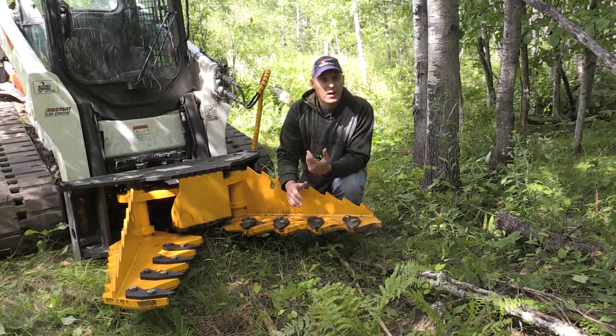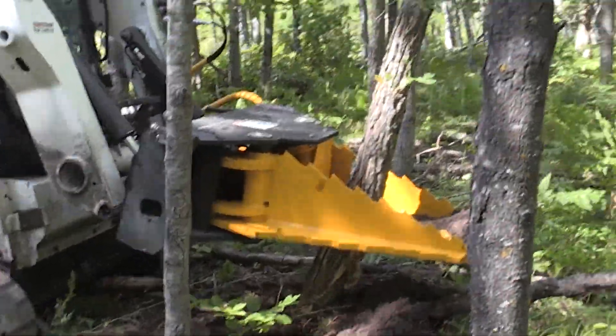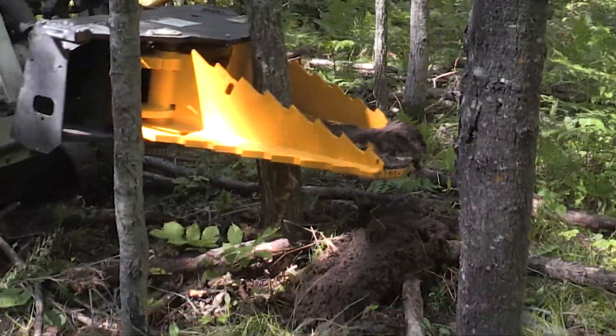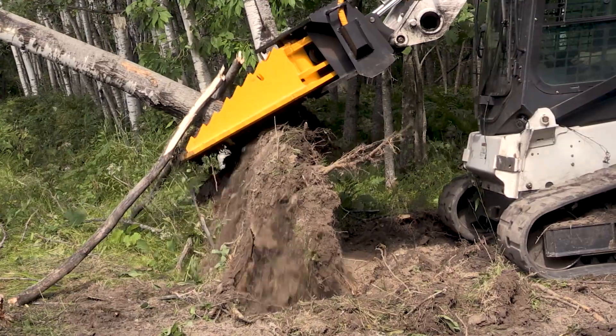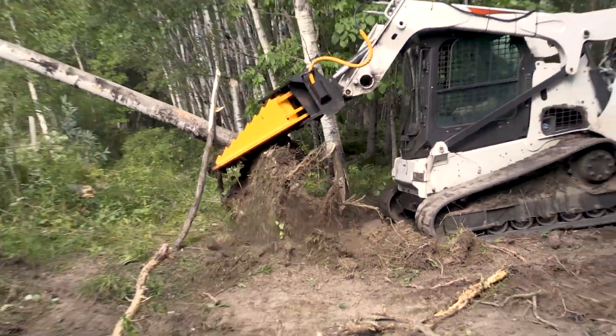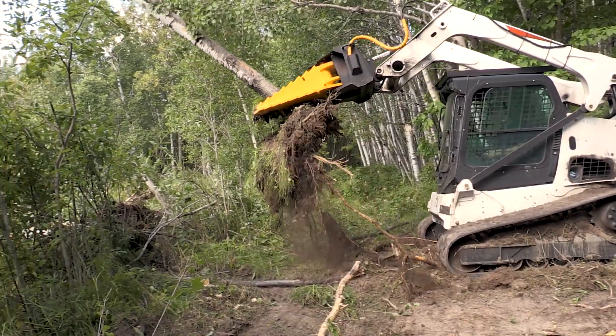I'm excited to give this a try. We're going to try a few larger trees — there are some oak trees here too. We have a large area that the landowner is probably going to make into a food plot, maybe about an acre or even larger, and there's a pretty thick stand of trees here, so it should give us a really good test today.